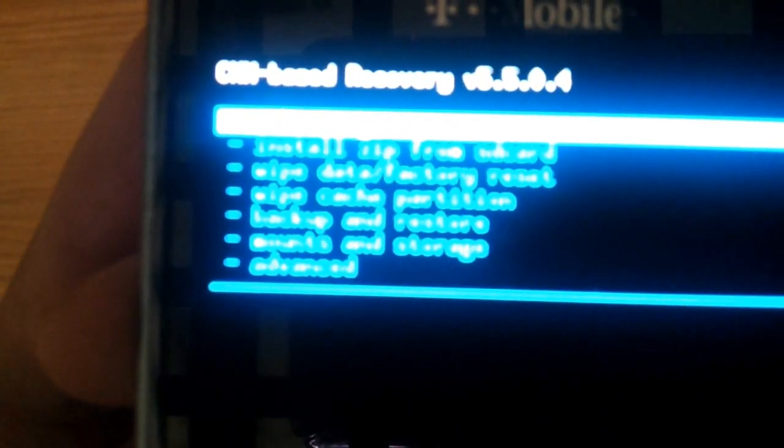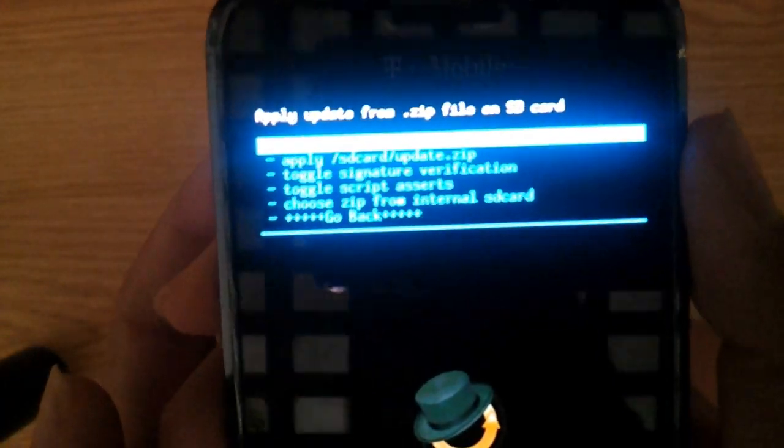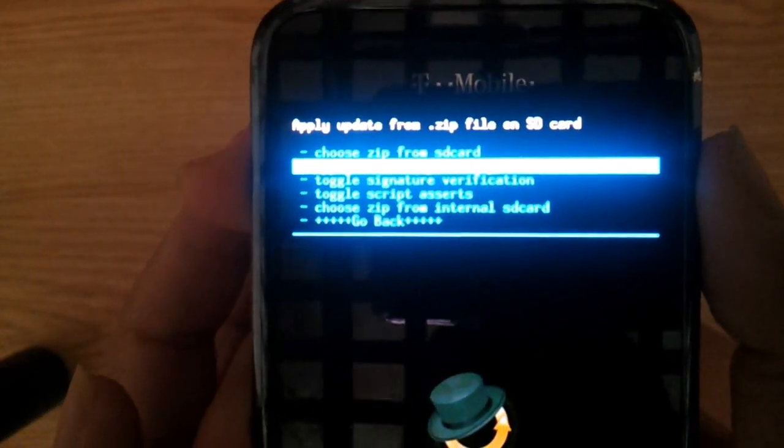Now what you need to do is choose the second option that says 'install zip from SD card,' then choose the first one that says 'choose zip from SD card,' then choose a zip. This zip will be in the description — it's right here.